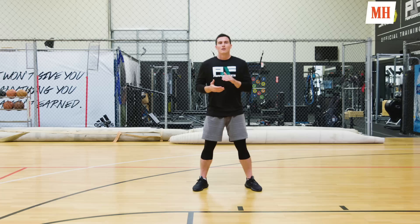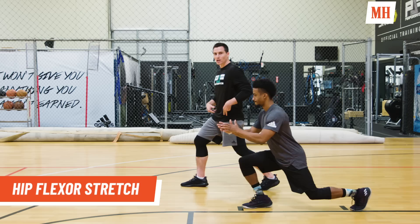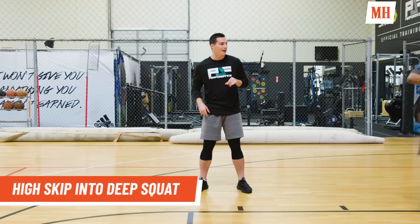For the hip flexor stretch, we do a double lateral — a little skip out, land, and rotate towards that lead leg, getting that hip flexor nice and loose. Then he pops back into the skip, going both sides so both hip flexors are warmed up.